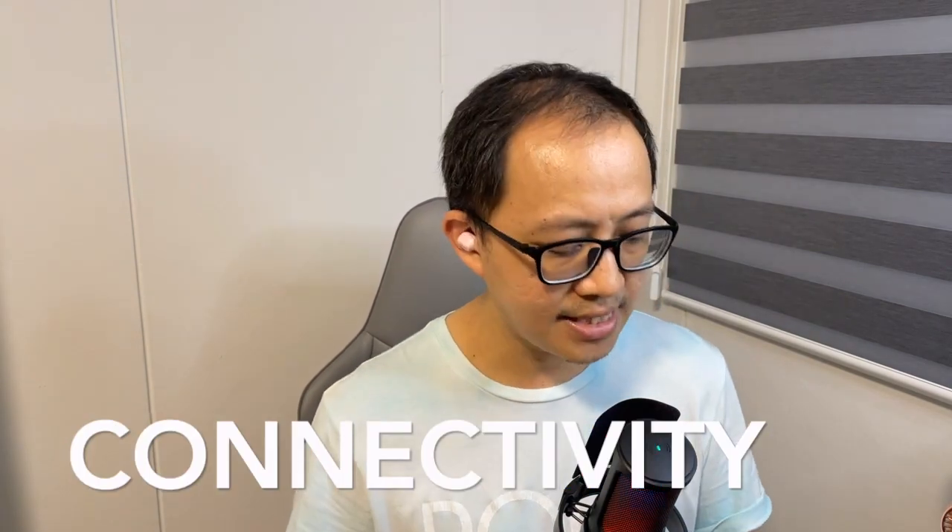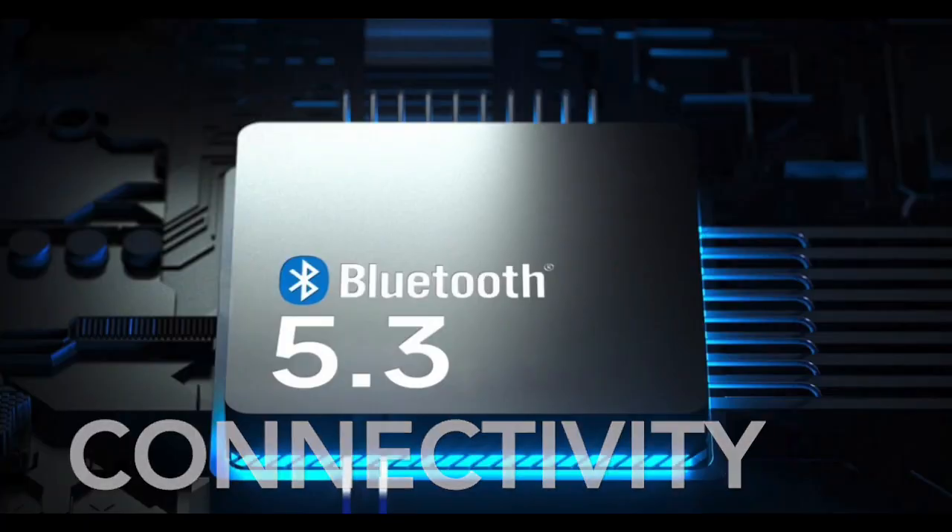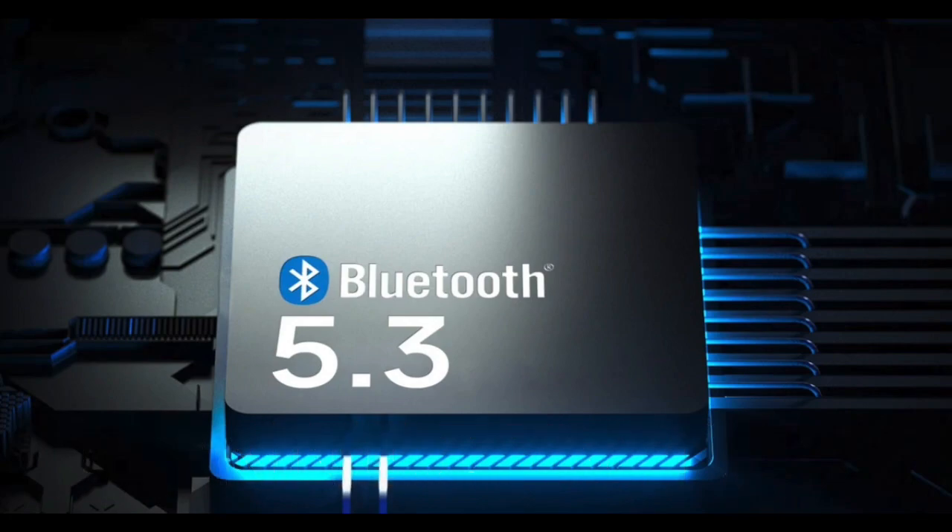In terms of connectivity, the XT62 uses Bluetooth 5.3. The initial pairing experience across all platforms — macOS, iOS, Android, Windows laptop, and iPad — is effortless and seamless, and subsequent reconnections are equally seamless. All you need to do is take out the earbuds and they reconnect automatically. The XT62 also has a dedicated gaming mode, or low latency mode, which we'll discuss shortly.